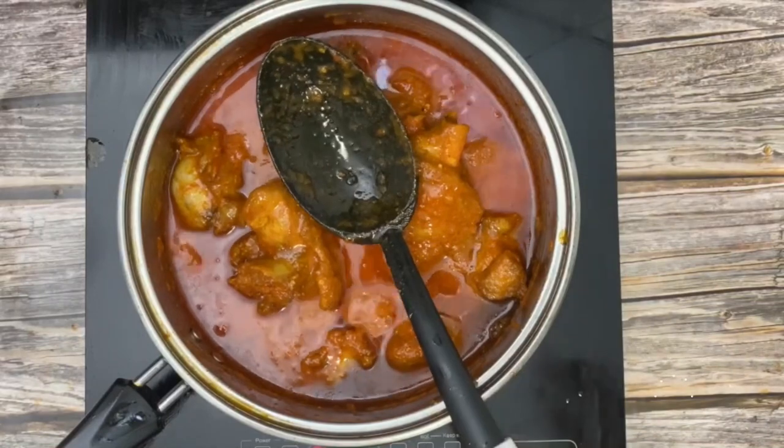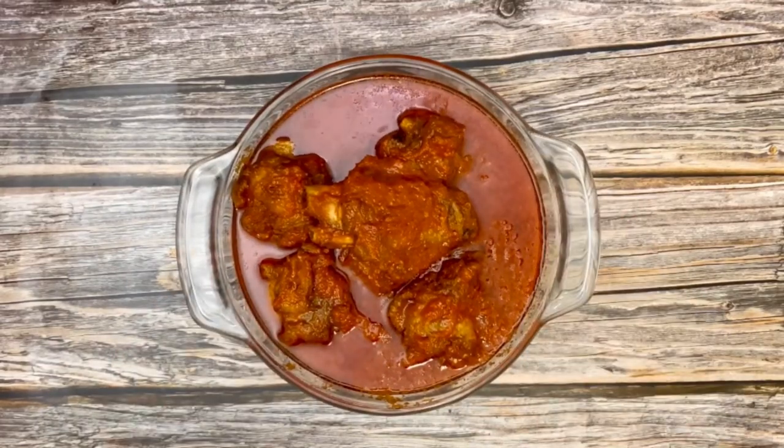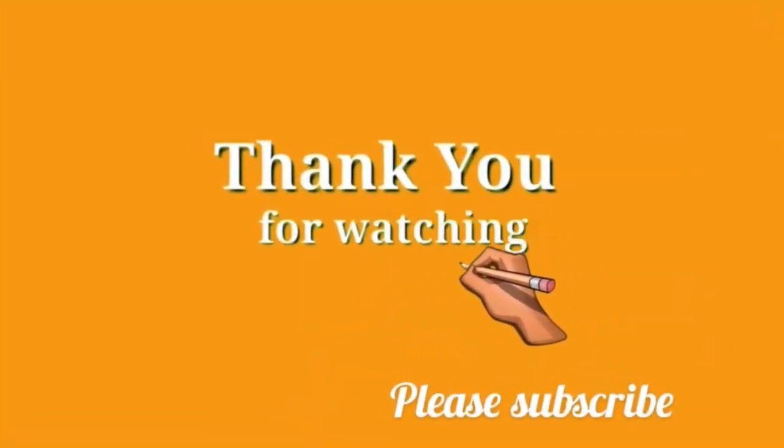That's it! Thank you for watching. I hope you click the subscribe button and hit the like button. Thank you for watching — bye!